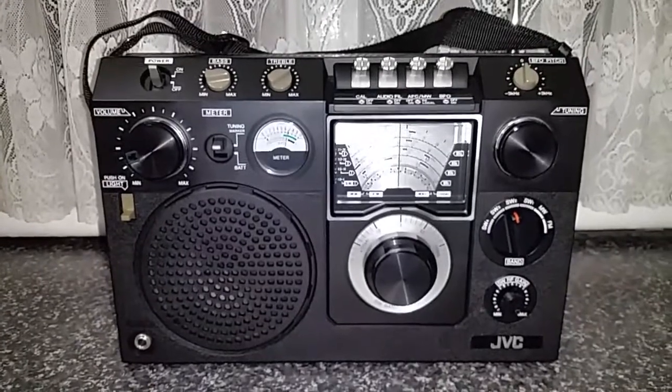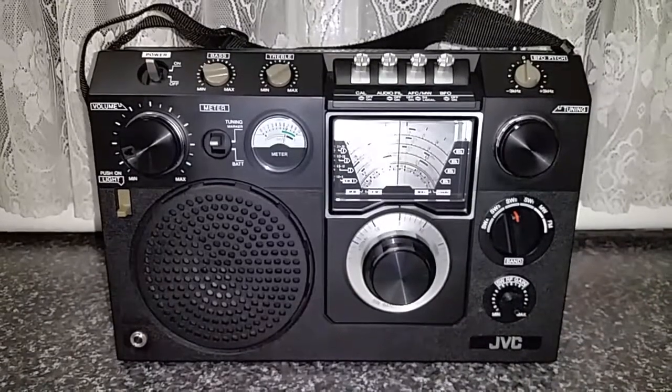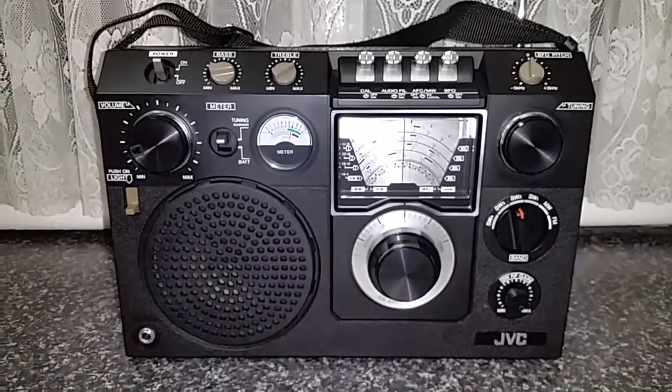JVC weren't particularly known for bringing out shortwave receivers, so this in itself is a reason to collect this particular radio. So let's have a look at a few of its features.